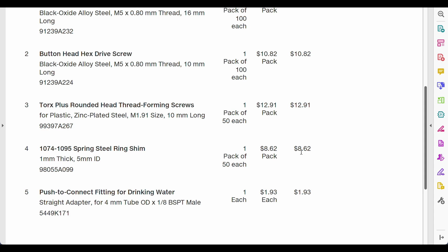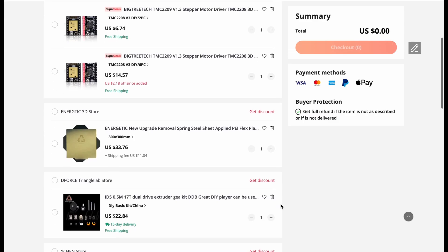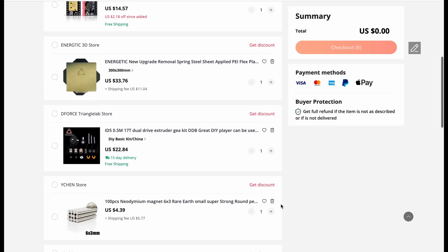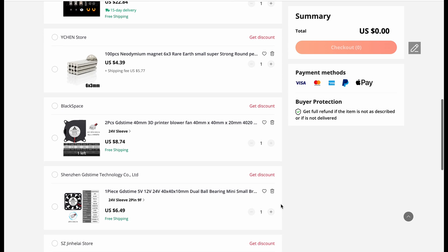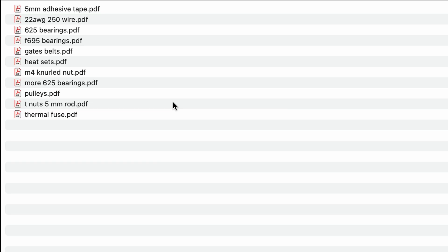The last order was from AliExpress. The focus was on parts with long shipping times and anything that may be sold out in the future. I ordered the rod, adhesive tape, wire, bearings, belts, heat sets, knurled nuts, pulleys, and thermal fuses. I hit $500, and you can see how it's already getting expensive.